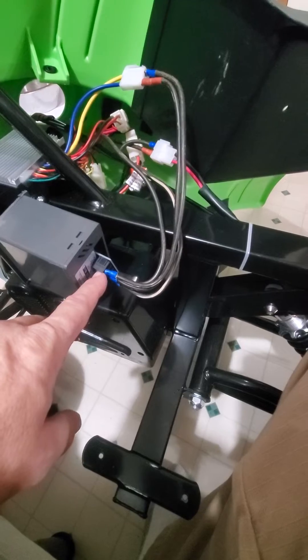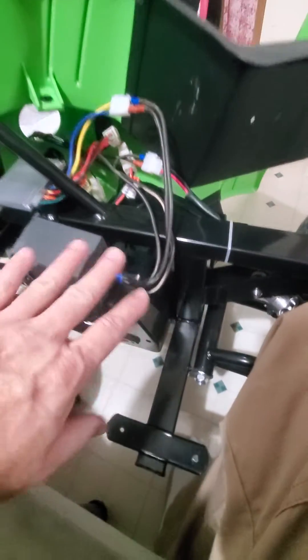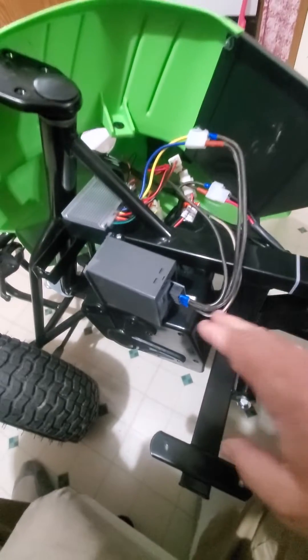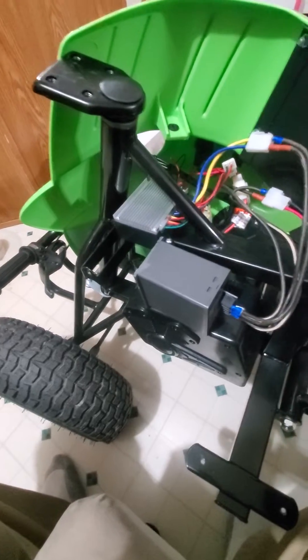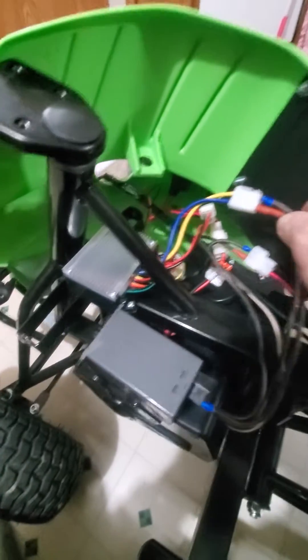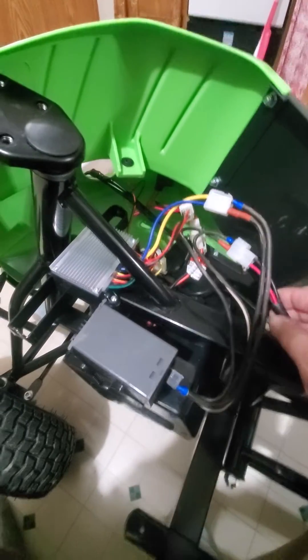It has four connections on the back. I probably need to strap it down a little bit — I'm not quite done with it. It shows power going in from the battery and power out to the motor. I just took some connectors right here and plugged these in.